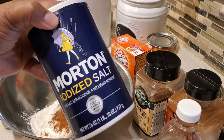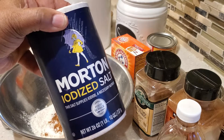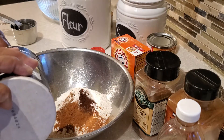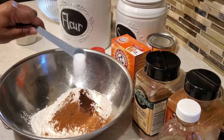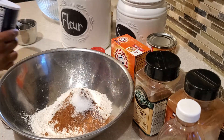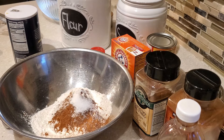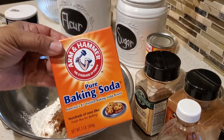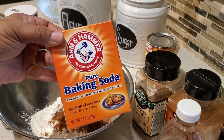Now once we have our ground cloves and spices in there, we're going to add some salt — a half of a teaspoon of regular table salt. We're also going to add our leavening ingredient, which is baking soda, and we're going to put in one teaspoon of baking soda.